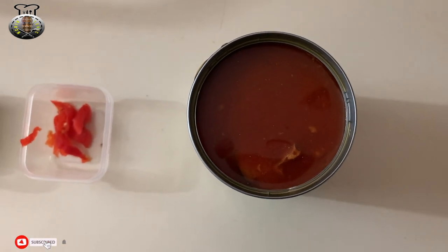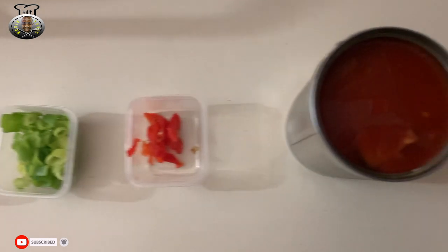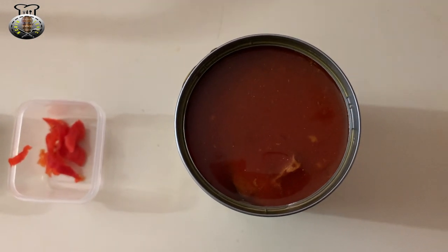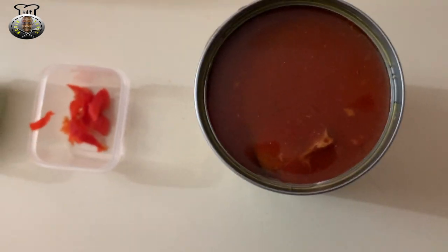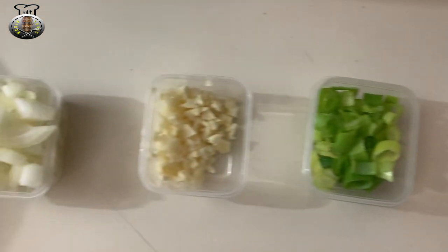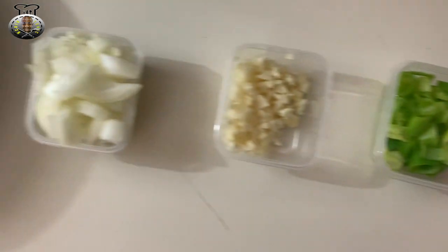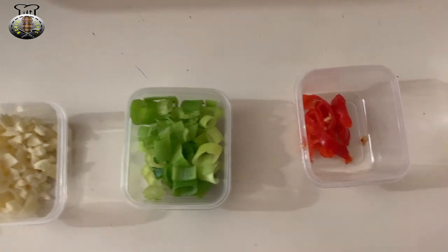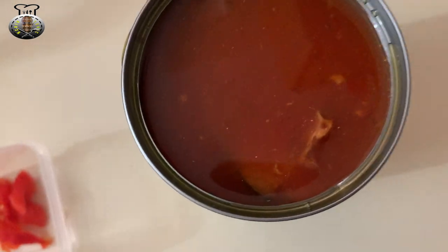Hey, what's up guys, welcome back to Kitchen Tonic, welcome back to another brand new recipe on my channel. In this video today I'm going to be making some tin mackerel, or some jack mackerel, whatever you want to call it. This is generally considered poor people's food, but you can spice this up and make it however you want. In today's video I'm going to show you a very simple yet tasty classic way to make this tin mackerel.